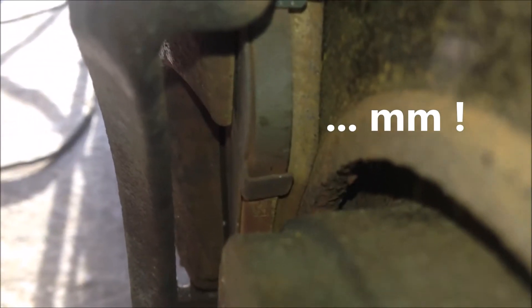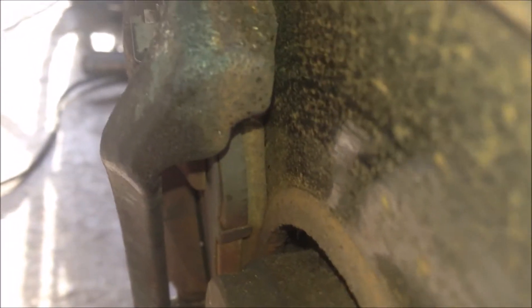And this is the left side. If you see here, let's just look at the outer pad. There are at least 5 or 6mm left on this brake pad. However, the outer pad is okay.